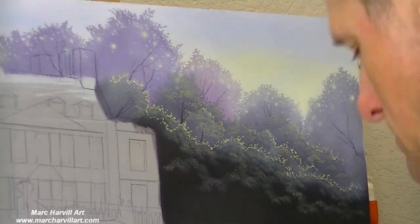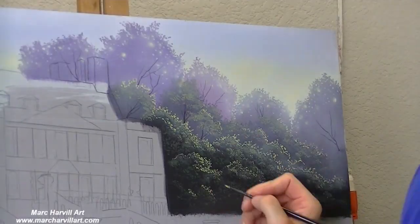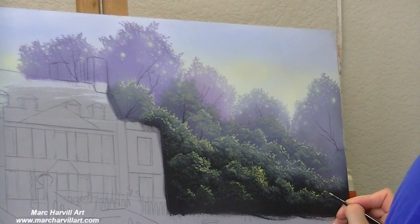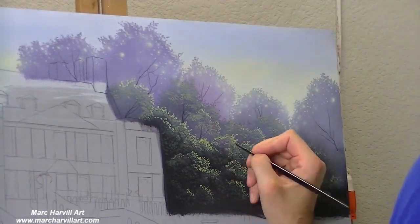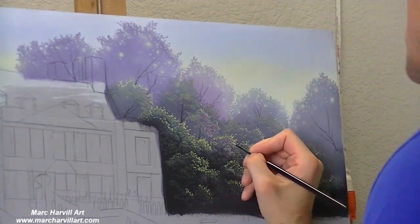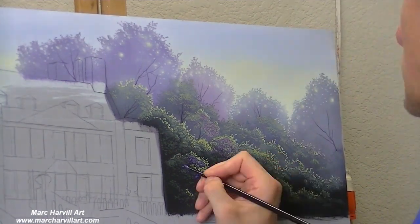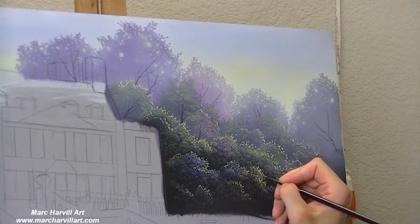Now I'm coming back again, bringing in a little bit more detail, bringing in some individual leafing. This does take a little bit of time, but you have a lot of control doing it this way. I'm using a very small 20 over 0 round brush to accomplish this, and I use this tiny brush quite a bit throughout the painting.